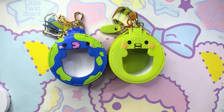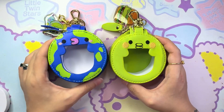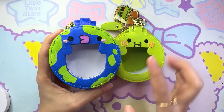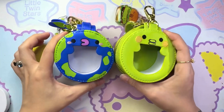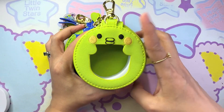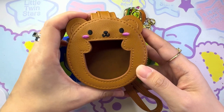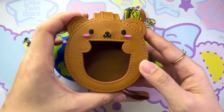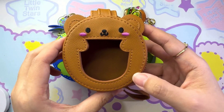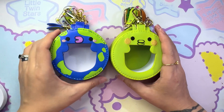Hey guys, welcome to another one of my videos. Today I'm going to introduce to you two new designs of tamagotchi pouch: one is in the pattern of the earth, and one is in the pattern of our beloved character Kuchipachi. If you recall, we previously sold this design as well — this is the Huggy Bear tamagotchi pouch and it was really successful and almost sold out. These pouches are compatible with almost any color tamagotchi.